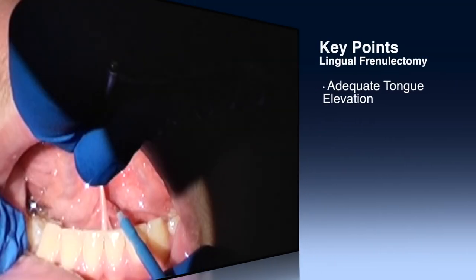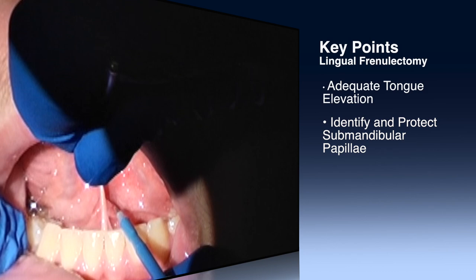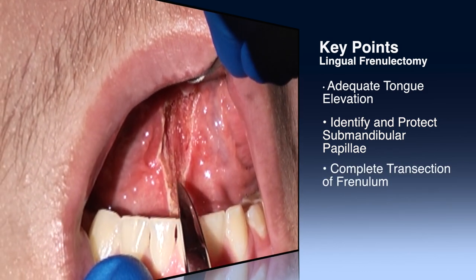Key points of this procedure include elevation of the tongue, identification of the submandibular duct papillae, and taking care to transect the frenulum entirely.